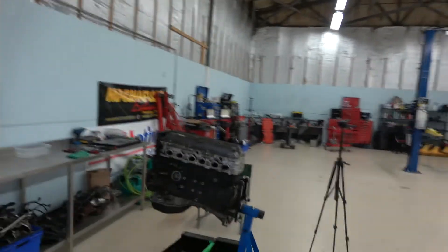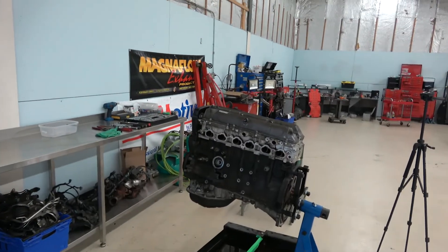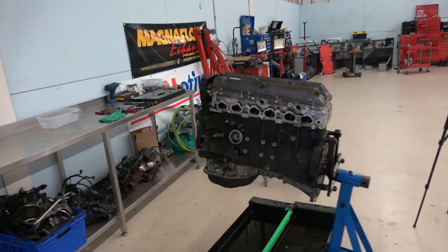Yesterday I got about halfway done — I got everything stripped off: the exhaust, the intake, all of the stuff on the front, the pumps and stuff like that. Today we're gonna tear down the rest and see how clean it is inside. So far I've been pretty impressed — everything's been coming off nice, nothing's rusted, nothing's broken off.